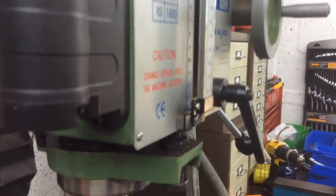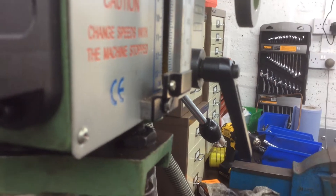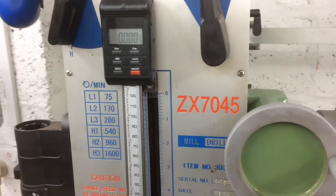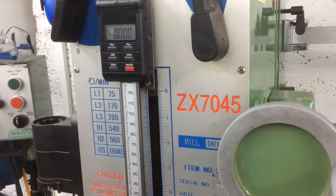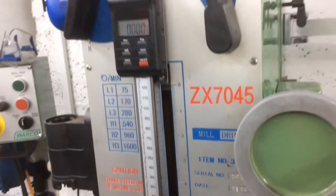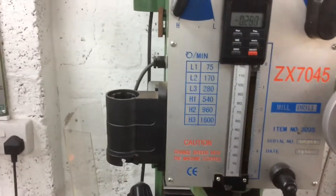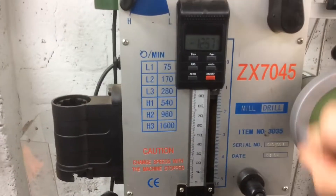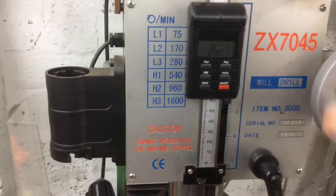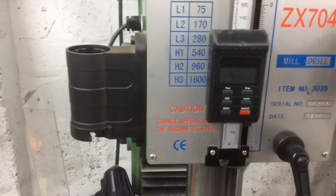I've also put my bracket downwards and used an eight mil spacer between the bracket and the pointer on the mill, so now I can get full travel when it's in its up position and when it's down on its minimum position, without the need to have the bottom of the DRO hanging off on a bracket below the bottom of the mill.